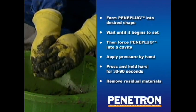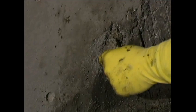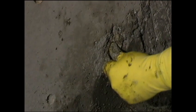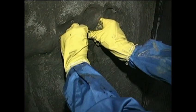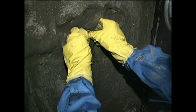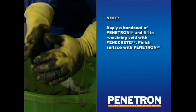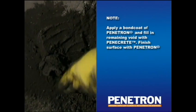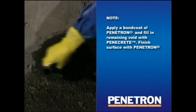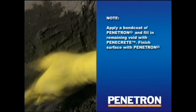If you are working in low temperatures, the Peniplug setting will be slower. Once the first wedge is in place and holding, you can apply additional material until the leak stops. Remove the residual product with a knife or other hard tool as soon as possible after stopping the leak. Note that only about half the cavity is to be filled with Peniplug. The remaining half receives a bond coat of Penetron, then filled up with Penicrete, after which the top surface is finished with a coat of Penetron.